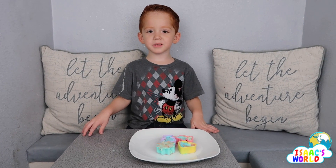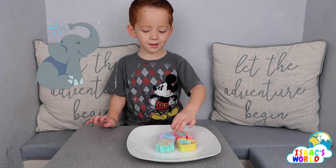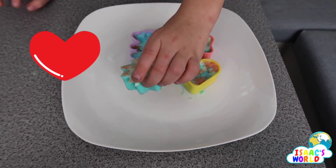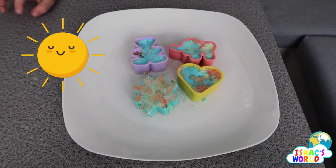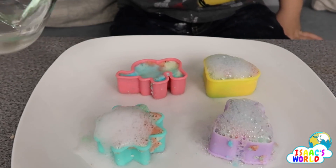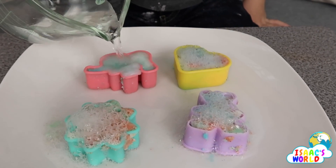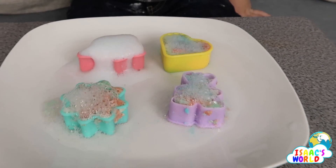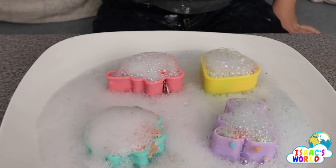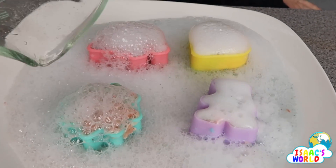Now we're going to do the shapes. What shapes do we have there? The elephant! That's all the shapes.